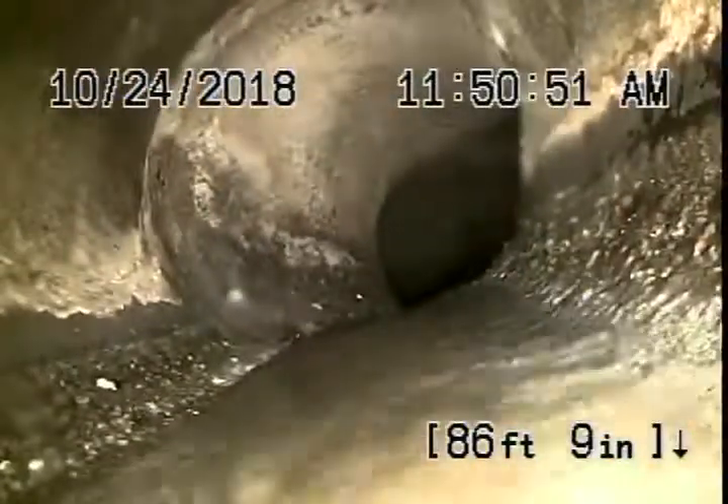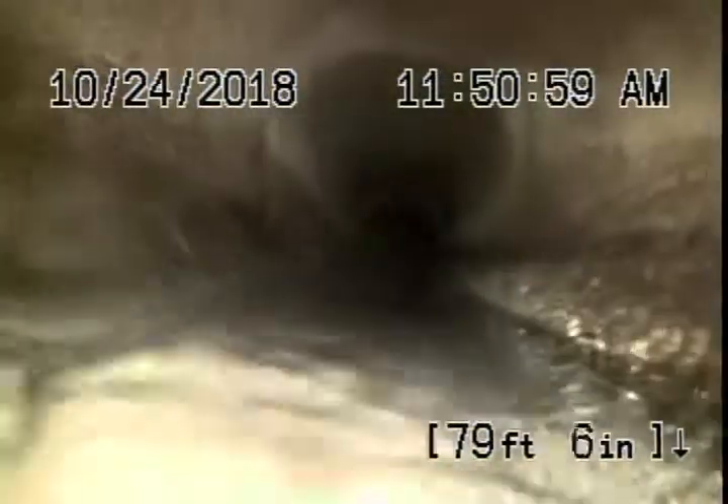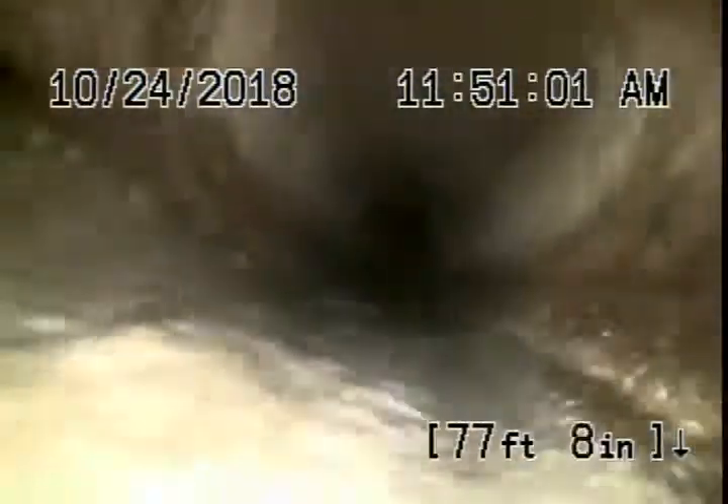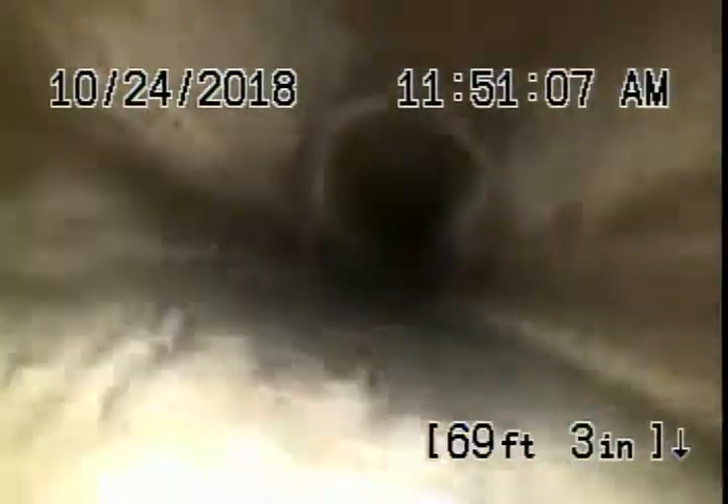Right now we're actually in the city sewer. This is all city line. Here's your connection to the city — this is your lateral. It's a concrete pipe, which looks like it's in pretty fair condition. This comes down to Vista Del Mar, and this all looks good coming back.